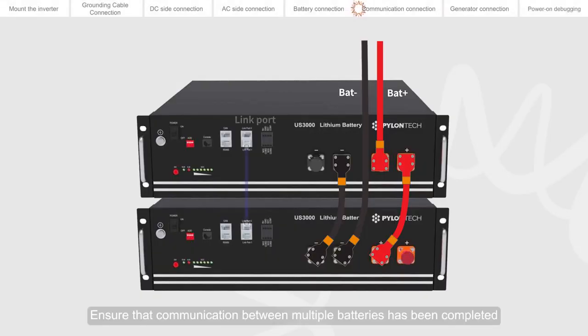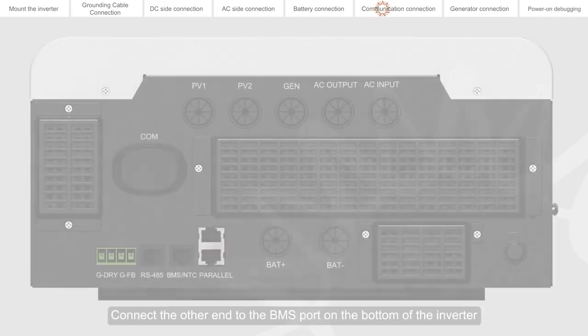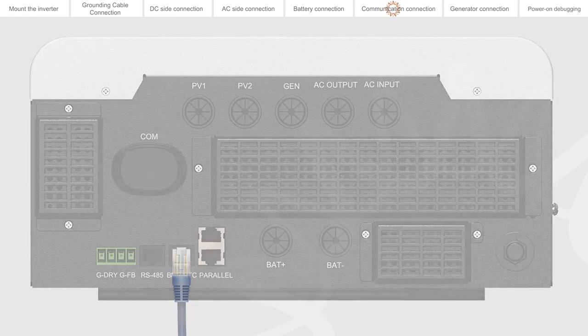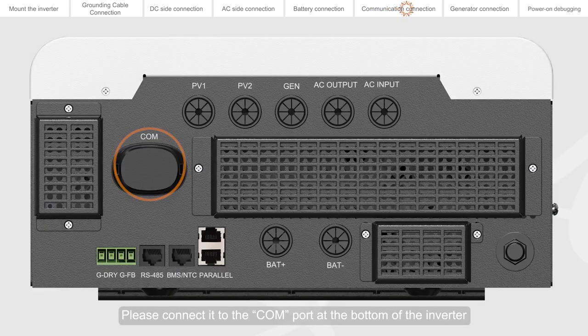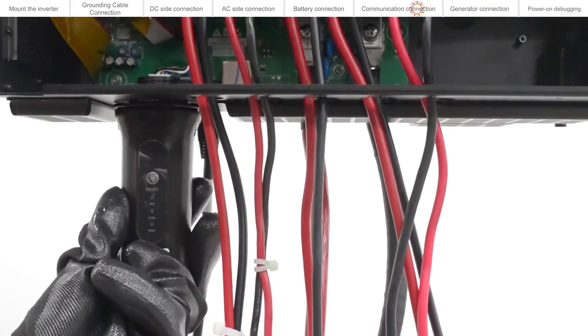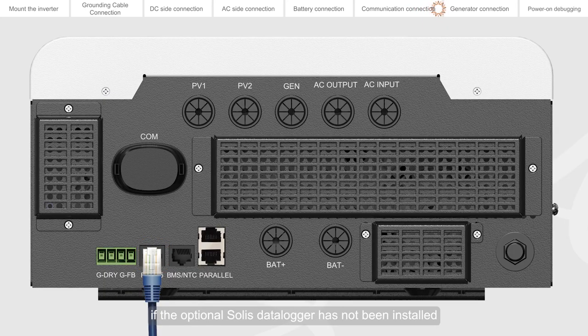Ensure that communication between multiple batteries has been completed. Connect one end of the BMS communication cable to the THAU port on the battery, and connect the other end to the BMS port on the bottom of the inverter. If you choose a SOLIS data logger, please connect it to the COM port at the bottom of the inverter. Data logging can also be done via the RS485 interface on the bottom of the inverter if the optional data logger has not been installed.